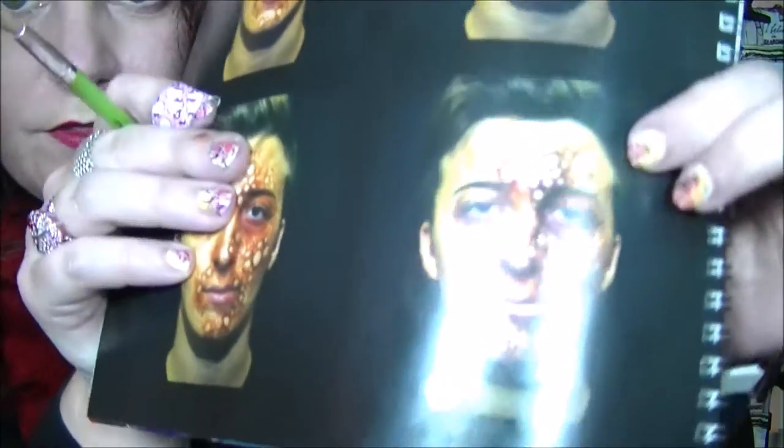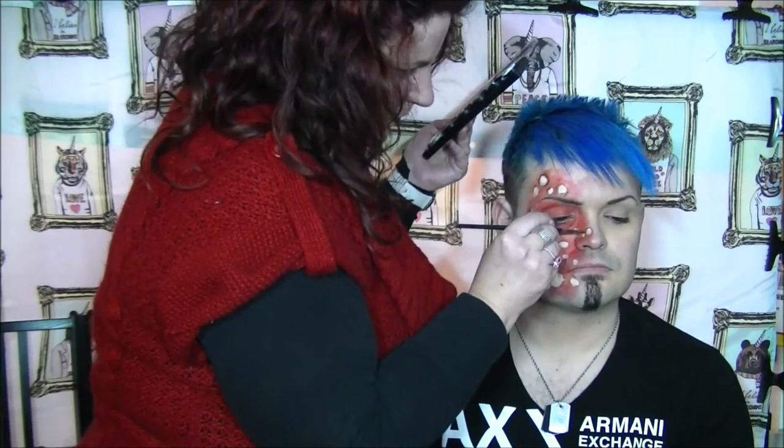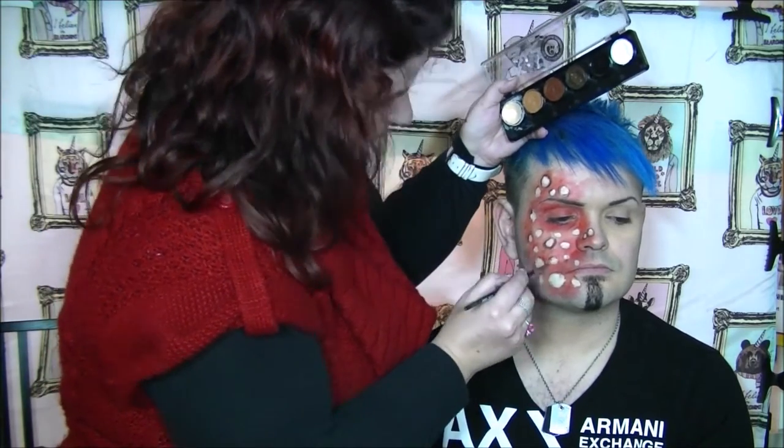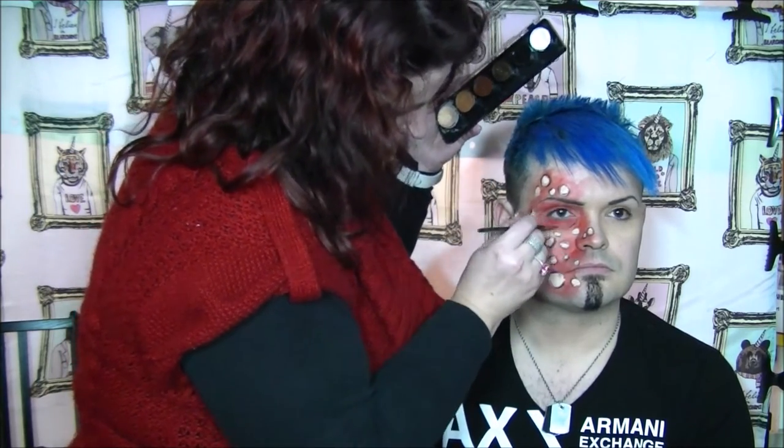And then step four, which is where it just goes from this to hopefully something completely awesome. Excuse the shine of the lights on there, I hope you can see. So what I'm going to do now is switch to a finer brush, and I'm going to go around all those boils and blisters with the darker red and the darker browns. I've just made darker outlines around everything, and now I'm just going to clean off my brush and blend everything again with some water.